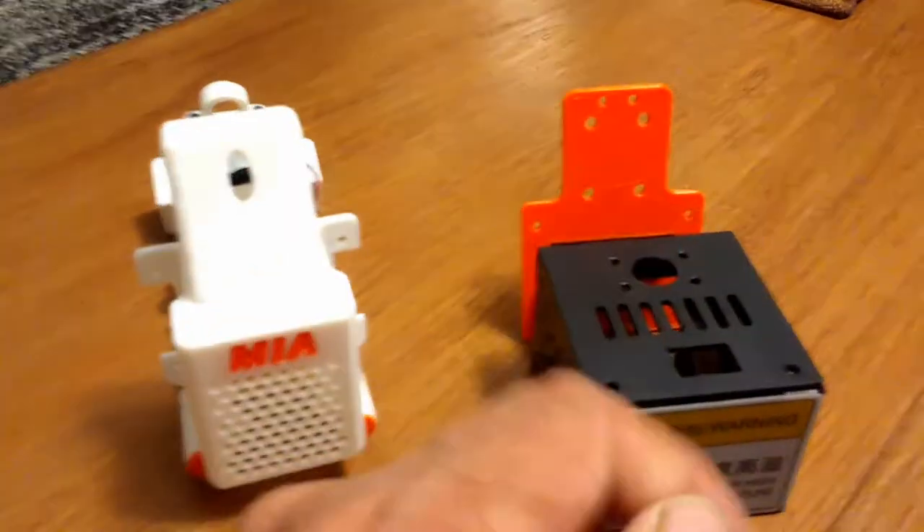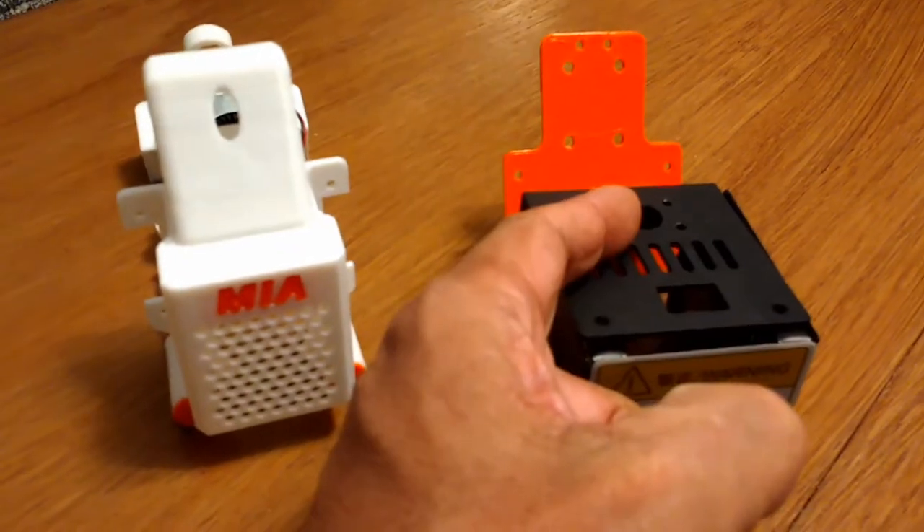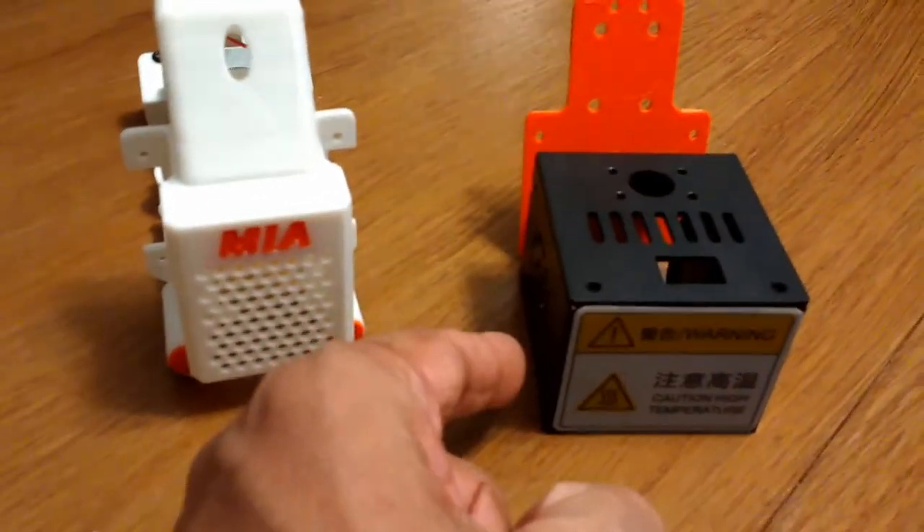I wanted to bring this cable to the back to clean things up a little bit, and just have the Bowden tube with the filament come in from the front. The second concern was the fan on the side.